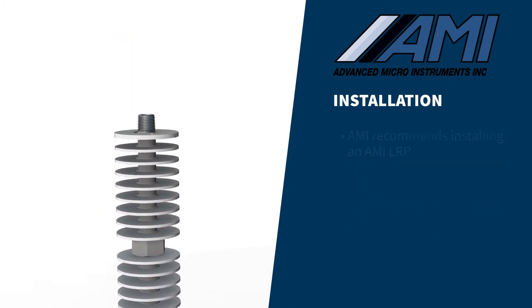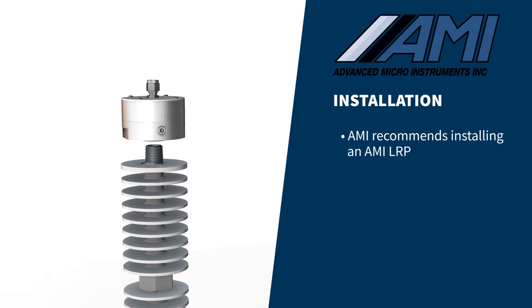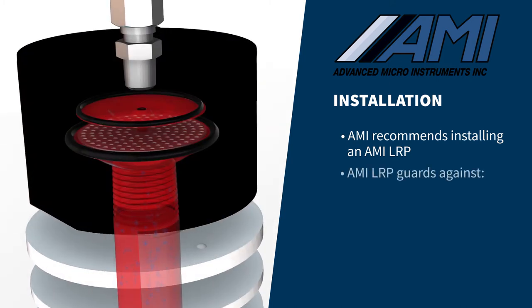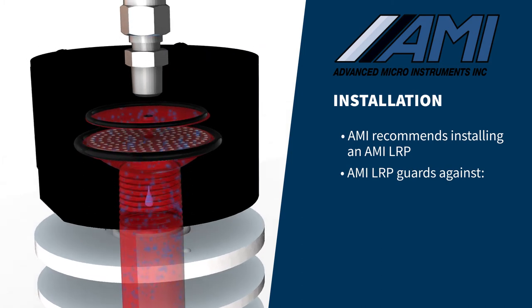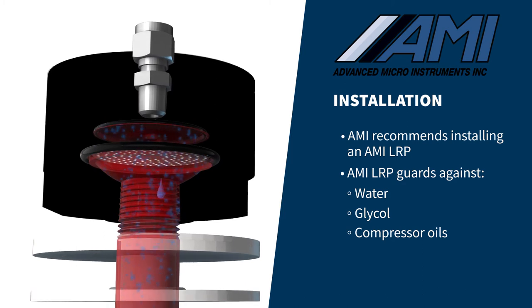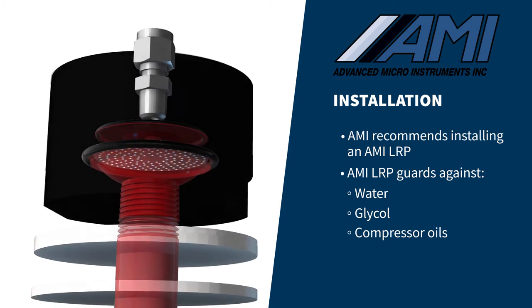AMI also recommends the installation of an LRP, which mounts on top of the demister. The LRP's unique membrane and diaphragm allow gas to flow through it while rejecting slugs of liquids such as water, glycol, or compressor oils that can be present in pipeline gas during pigging or other upsets in operation.